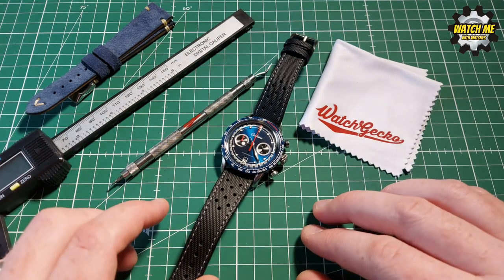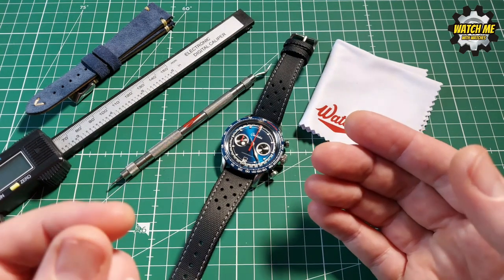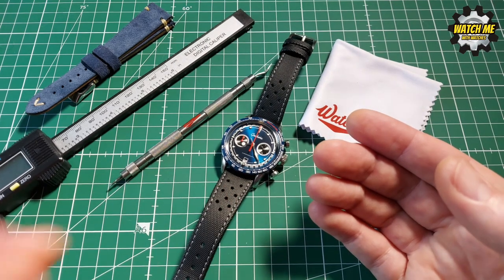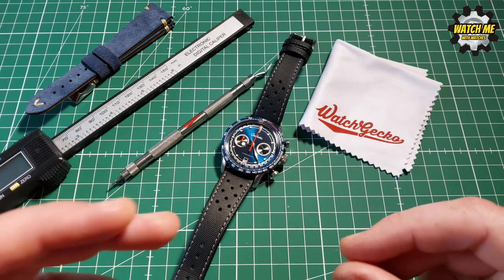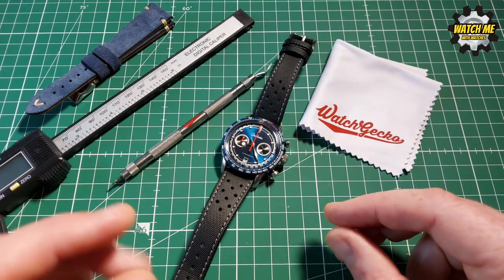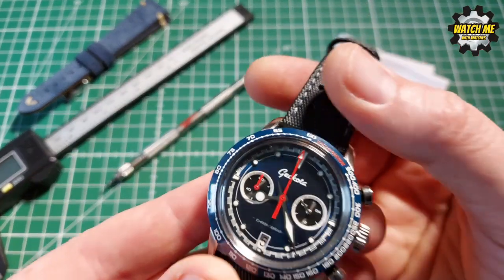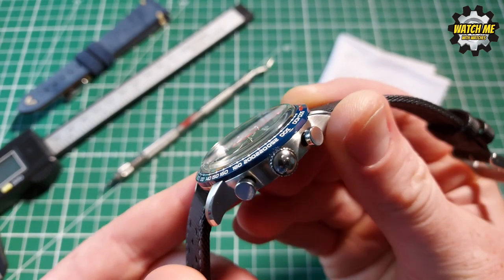Now I'm going to run through the specification of this watch. Geckota has a lot of vintage-inspired designs and I personally love that. If you're after a contemporary vintage-style watch there's a lot of choice, and I went for this because I do like a racing chronograph. Let's bring it up closer so you can get a much better idea of what you're looking at.